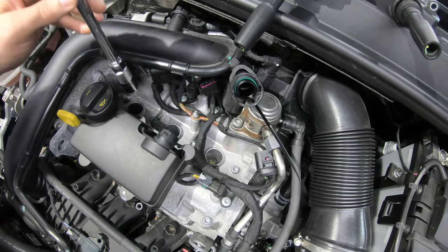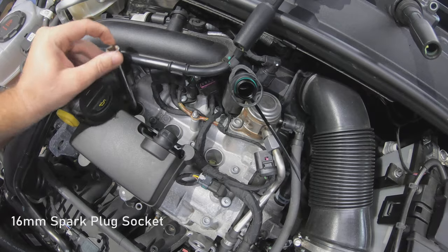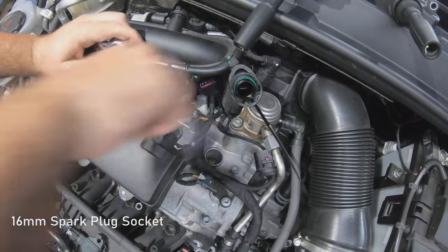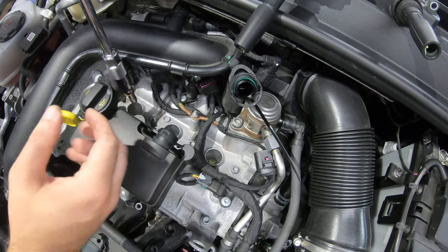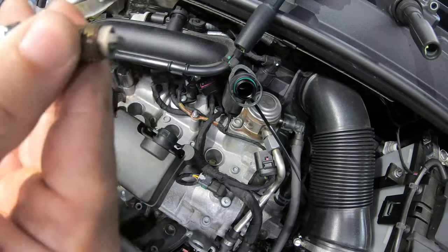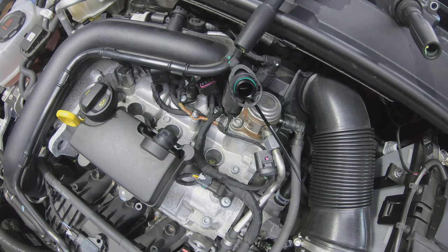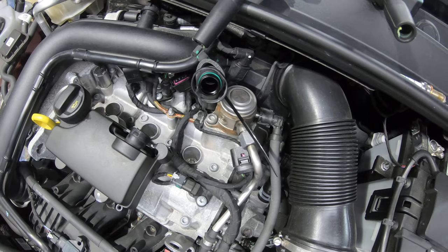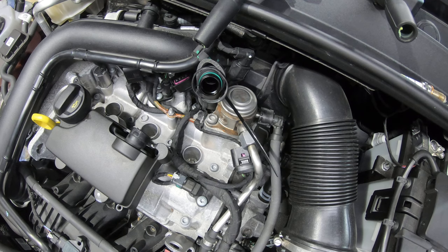To remove the spark plugs we need a 16mm spark plug socket. So once the spark plugs are removed, before you fit your new ones it's always worth checking the holes are nice and clean, so that when you put your new spark plugs in there's not going to be any dirt or anything in the way.